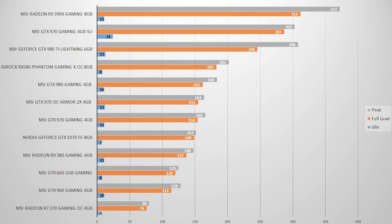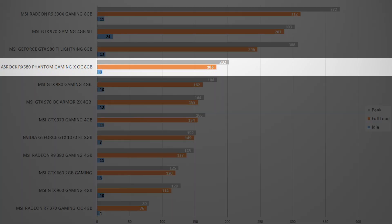What about the power consumption of the ASRock Phantom Gaming? At peak gaming, the graphics card will use around 183W, while in a synthetic benchmark it will peak at around 202W. The idle power consumption is good, standing at around 8W.